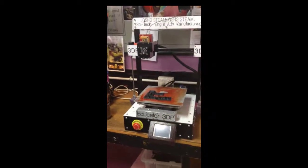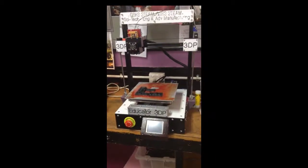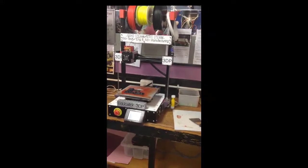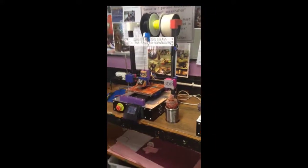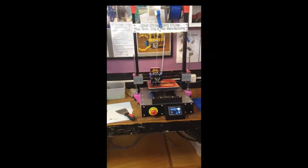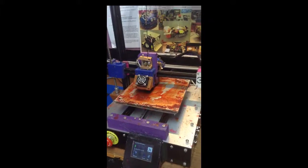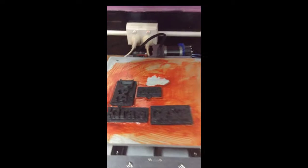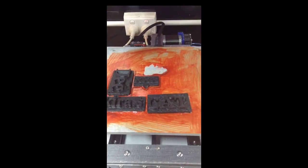These three have just been commissioned — one has been here for quite a while, but the other two have only just arrived. They each take a good three days full time to make. They're all going through their test prints. This one just got its first print job today — some of the Year 7s' work.